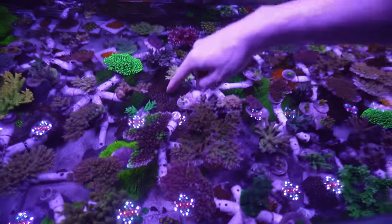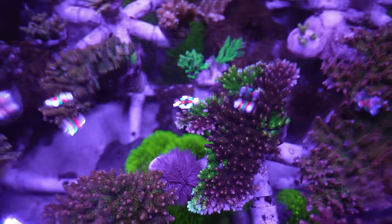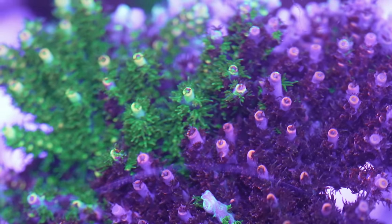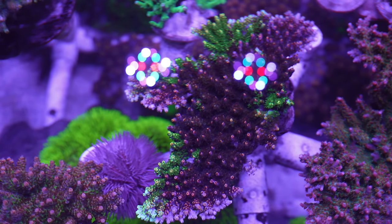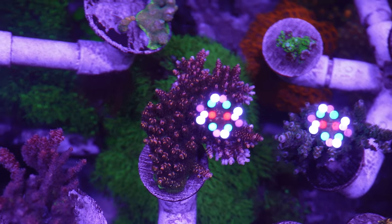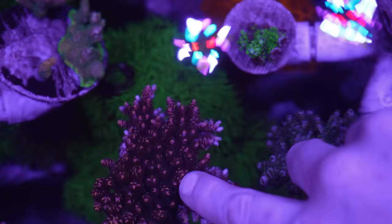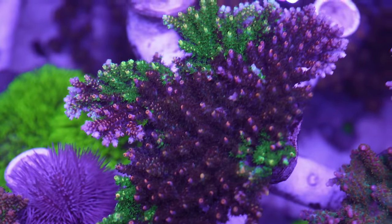This specific one is probably the crown jewel of our collection here. We call that one the Fruity Splice. Originally it was from our Fruity Pebbles, which is one of our most well-known Acros. We have a colony right here where you can see — again, a beautiful piece — encrusts green, gets purples, oranges as well. But it doesn't have that extreme neon green that you'll see on the Splice colony there.